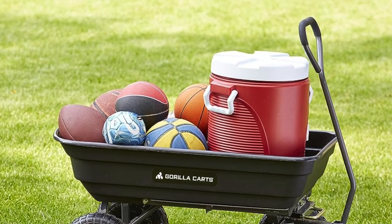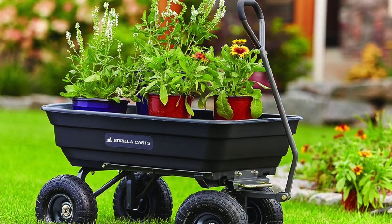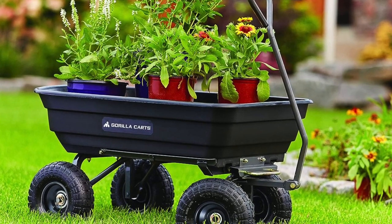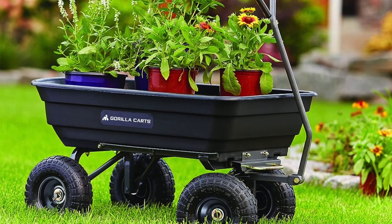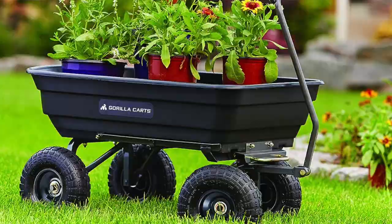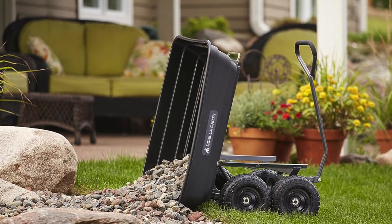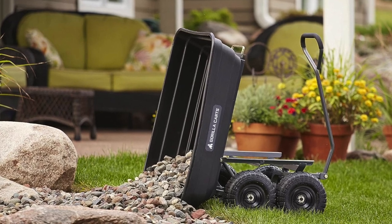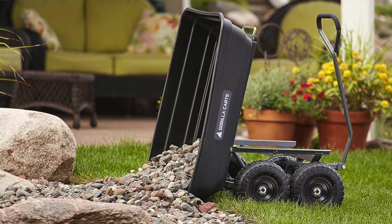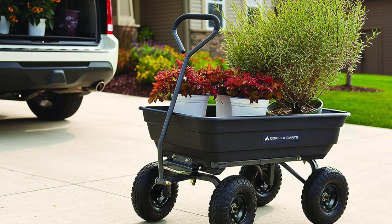The pros in a nutshell: you get four cubic feet of space, stability like a zen monk in deep meditation, and ergonomic height that's very considerate. The cons: it's not great for mixing concrete — it's a cart, not a KitchenAid. It's a bit wide, like trying to navigate a Land Rover down a Roman road at times, and heavier materials make the poly material flex like it's trying to impress at a bodybuilding contest.